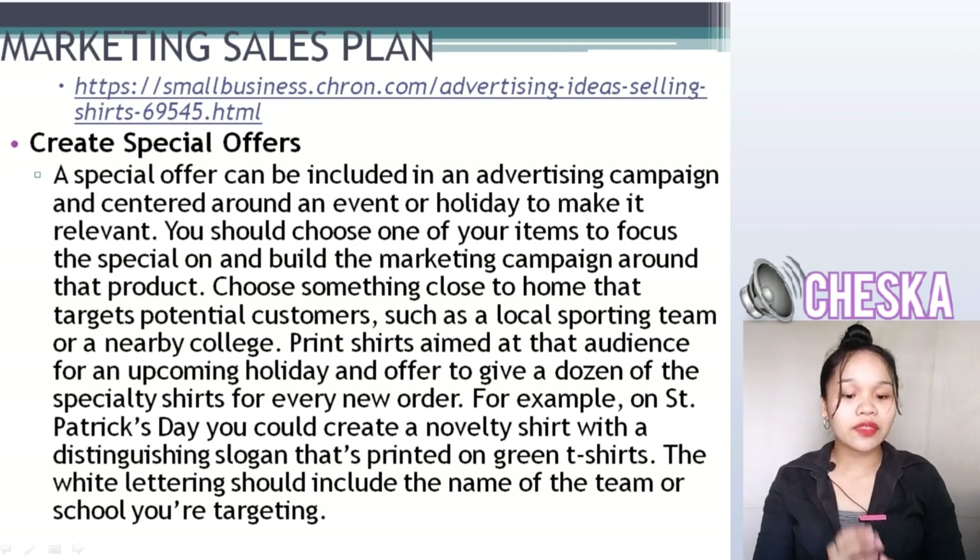For example, on St. Patrick's Day, you can create novelty shirts with a distinguished slogan printed on green t-shirts. The wording should include the name of the team or school you're targeting.